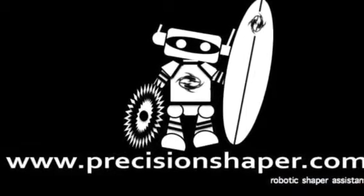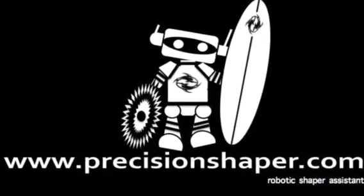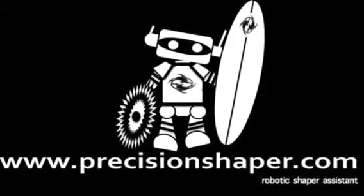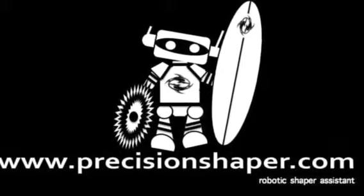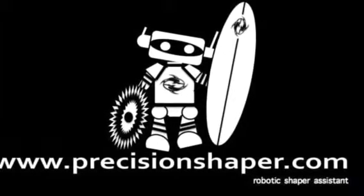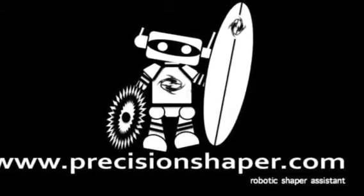You can learn more at www.PrecisionShaper.com. You can also contact us at Mike@PrecisionShaper.com, or give us a phone call — you can find our phone number on the web. Thanks for watching and welcome to the future.